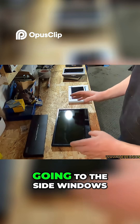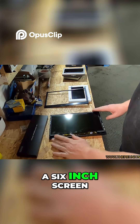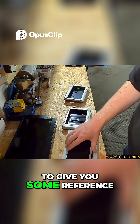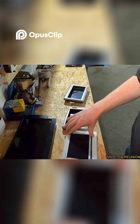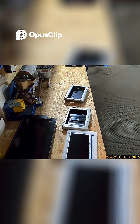These are the new screens that will be going to the side windows. We're going from a 6-inch screen to an 11-inch screen. And once you see it, I'll give you some reference to the technology and the size difference from 2000 until now.